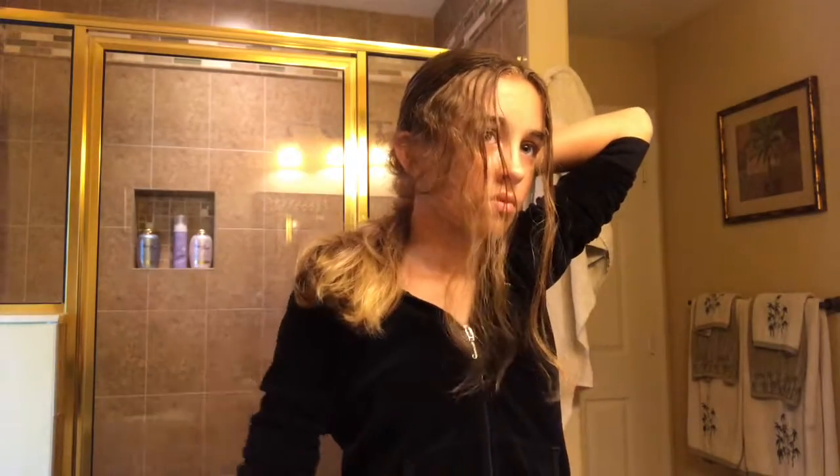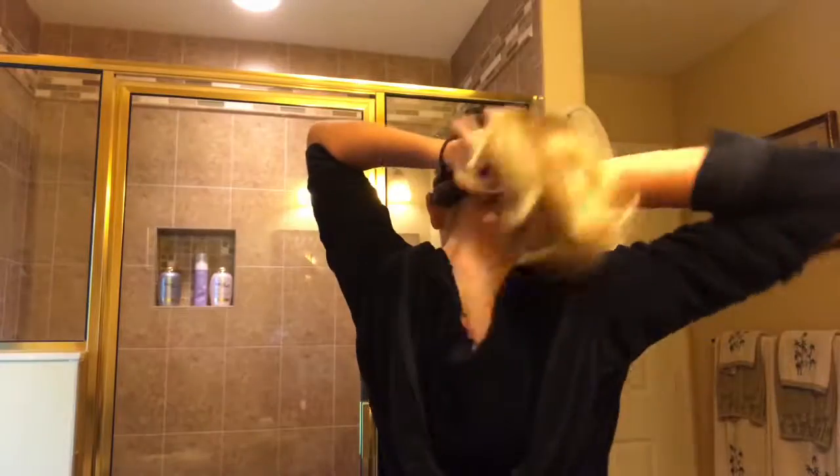Number four is the low bun. I'm going to bring all my hair to the back and brush it all out so it's nice and flat and there are no bumps. Now I'm going to comb out some bangs to put in the front to frame my face. Now it's time to make the bun.